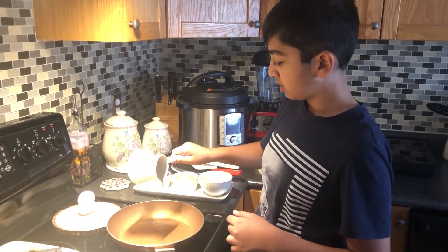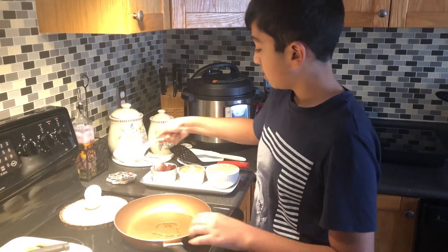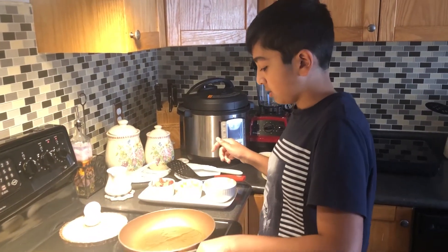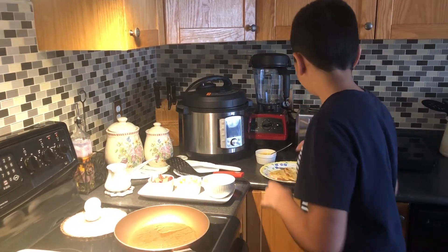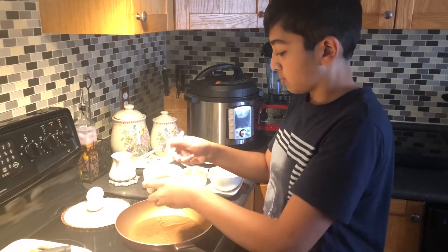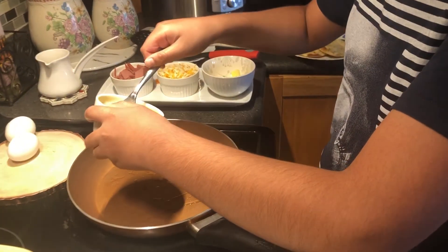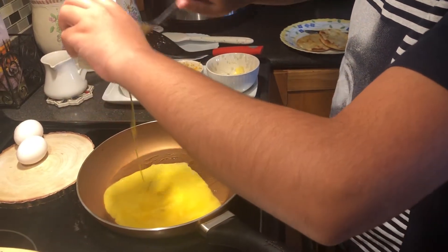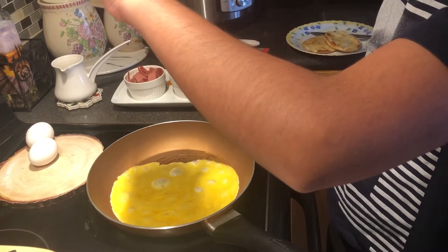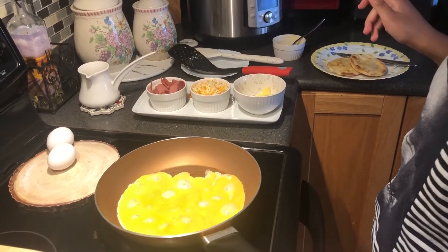So I got my oil here. Just put a little bit in here, spread it around, into the pan. And now I'm gonna grab our pre-made omelette, which is just two eggs and some salt — I think like a teaspoon or something. Just pour it in there.